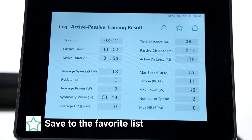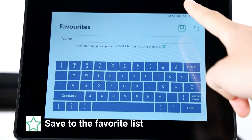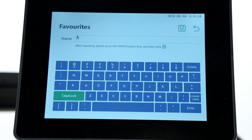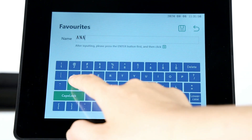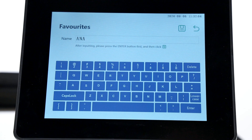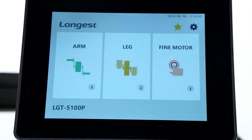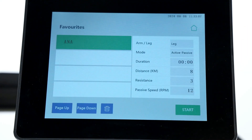You can save the program to the favorite list, which allows you to quickly start the training next time. On the main page, press the favorite list button to quickly access saved settings.